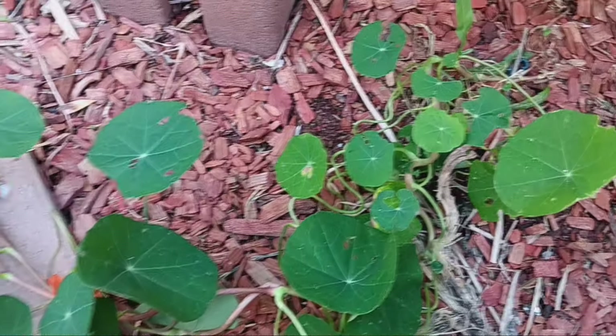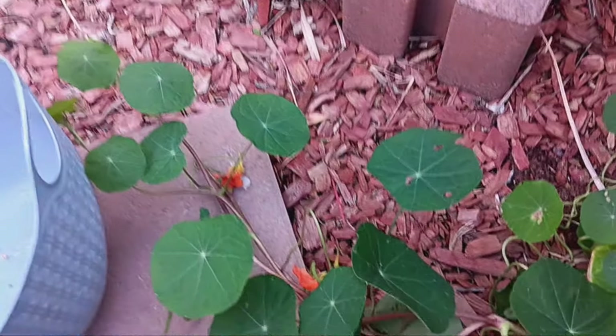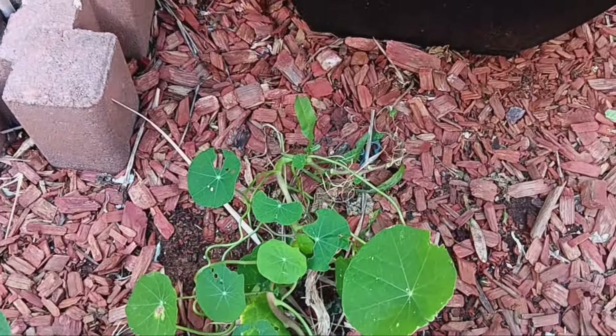But before we do anything, can we just appreciate this fighting spirit of this nasturtium? Look at it, it even has flowers right there. This little thing just popped up all on its own.